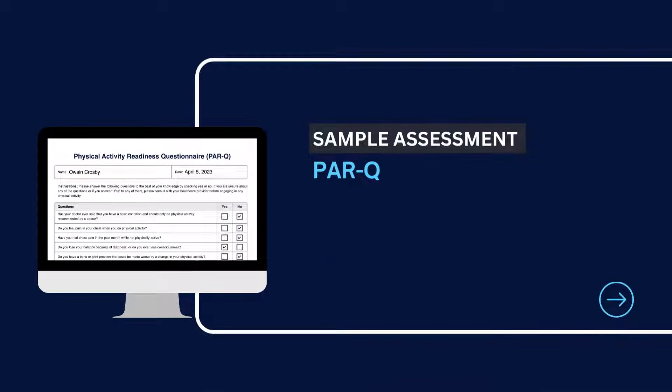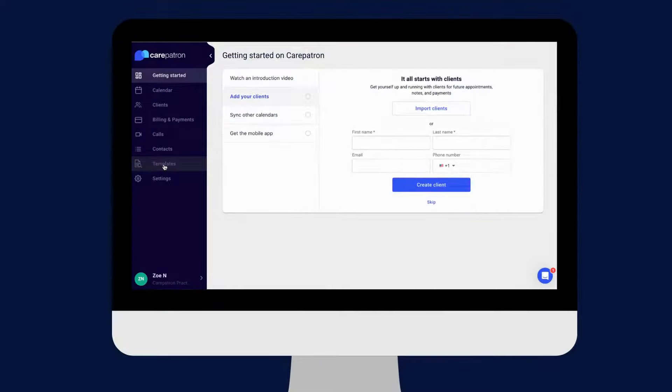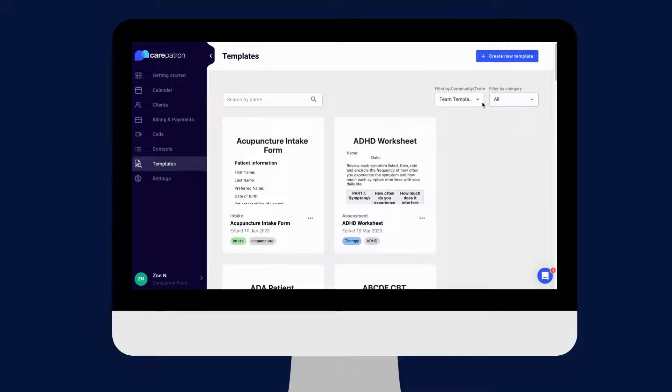Here is a sample of our PARQ, which you can find on our CarePatron platform. To find our PARQ, go to our CarePatron platform or click on the link in the description. In our template section, we have a variety of templates and worksheets for you to use with your patients. You can filter or type in keywords to find the worksheet.